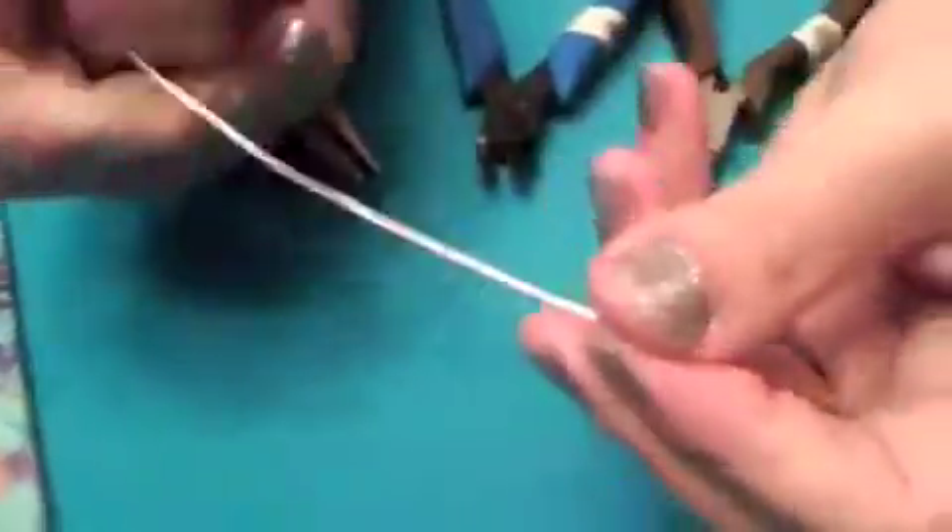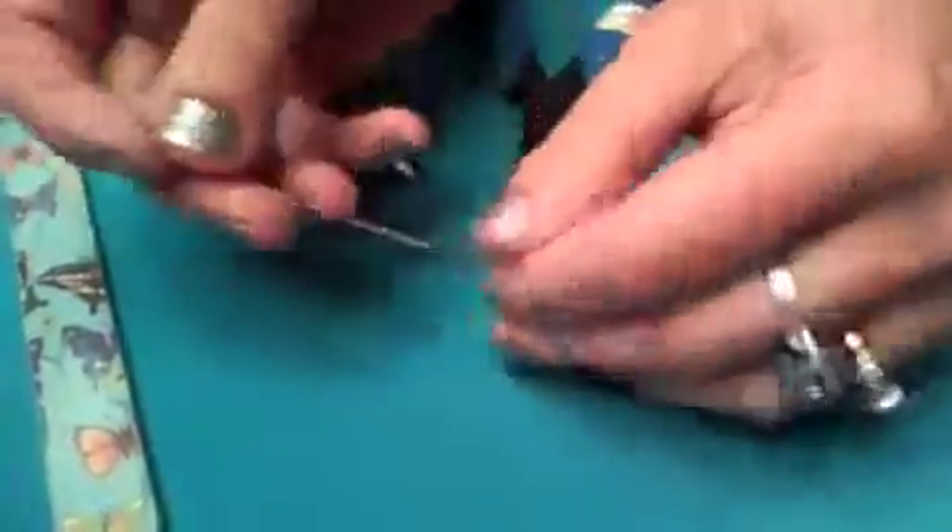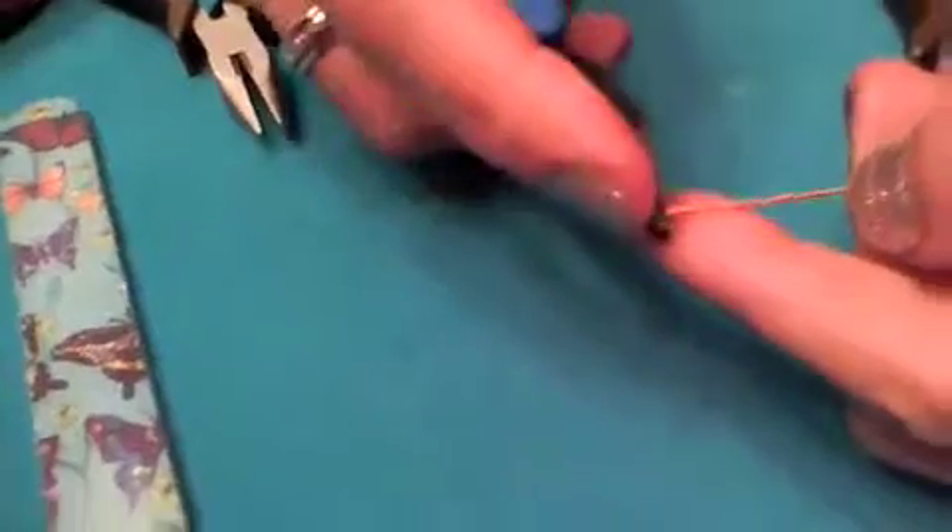The first thing we're going to do — you can start out with about a 2 inch piece of wire. I'm using probably about a 3½ to 4 inch piece of wire just so you can see it in the camera. Take your flush cutters with the flush side and you're going to cut straight. Always remember to put your finger over it so that little piece doesn't go flying in your eye, because you want a straight cut.